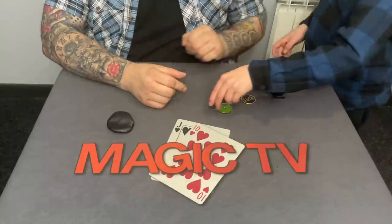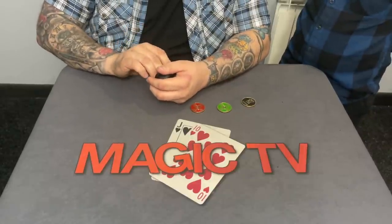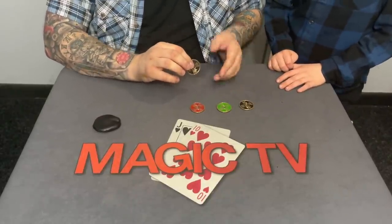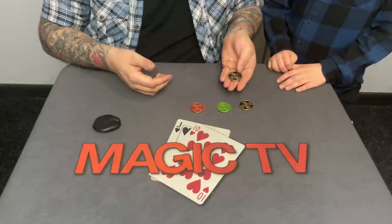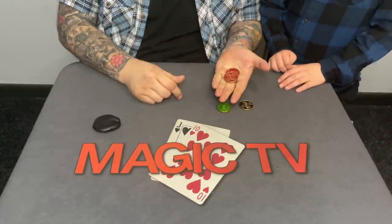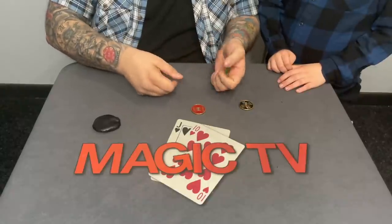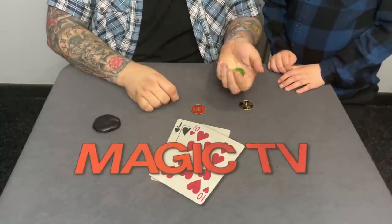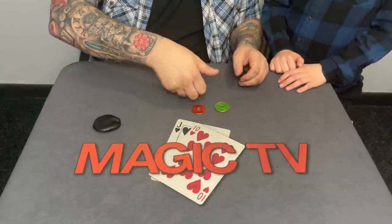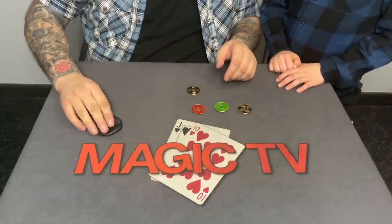One, two, three. I also have a wild coin — it takes on the characteristics of any coin it touches. Inside the purse it's been touching the black coin, so it's black. If I snap it next to the red coin it starts to look red. Touch the green coin and wait a second — it turns green. Put it back with the black coin and it starts turning black again.